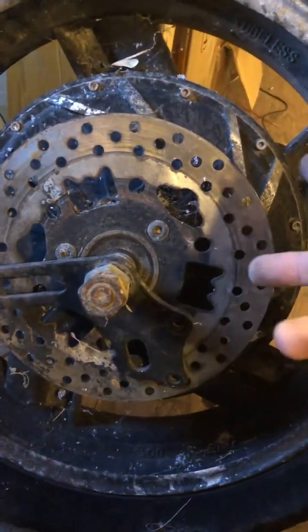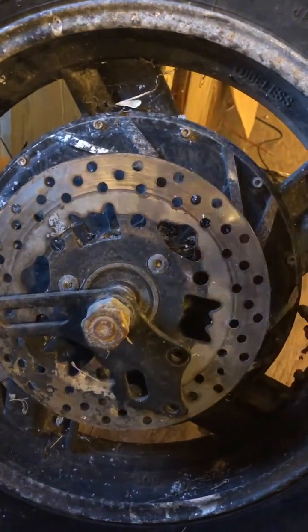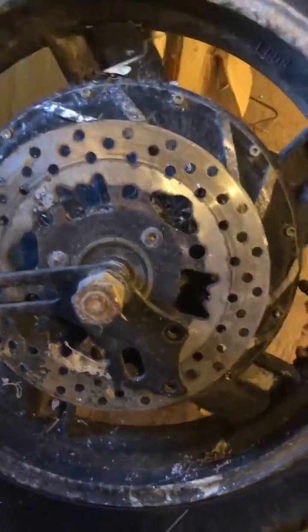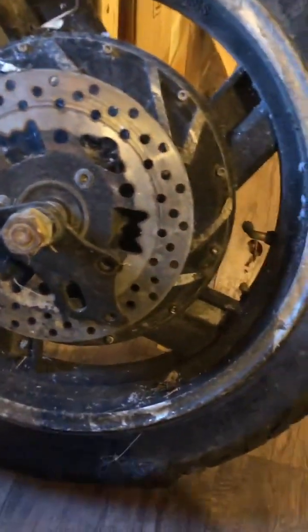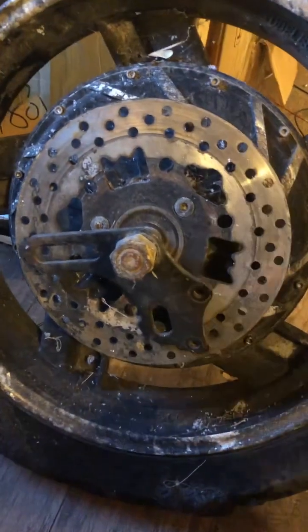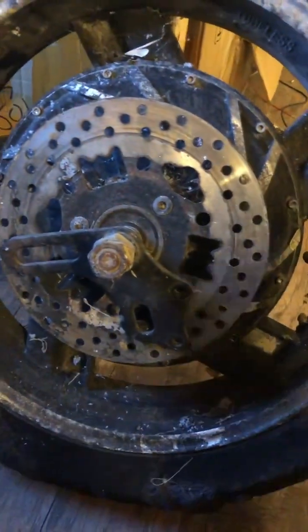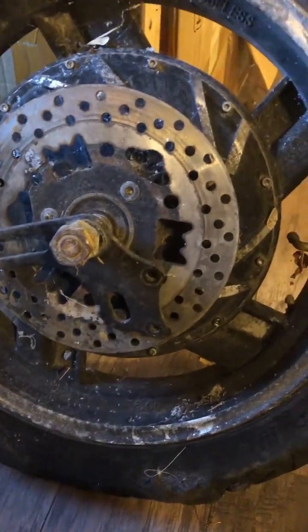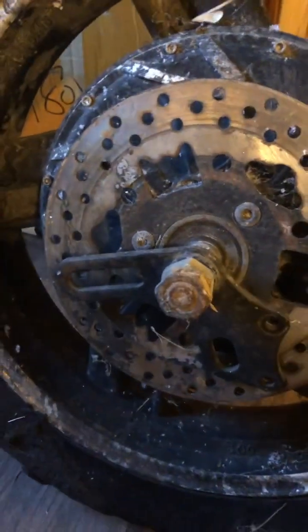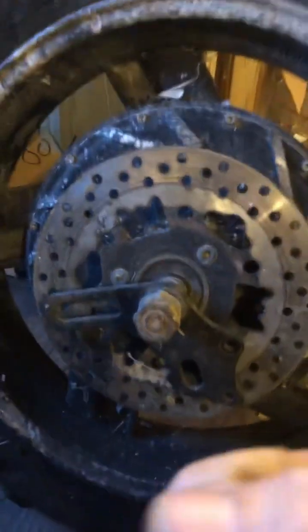Lead acid — it gets messy but it's easy enough to recondition and reuse. You never really have to throw it away — you just recondition it, put new lead plates in it, put it back together and it's a brand new battery. I keep collecting those big combine batteries because they have massive amperage. Put a whole bunch of them in series and I could pull a hundred thousand amps.